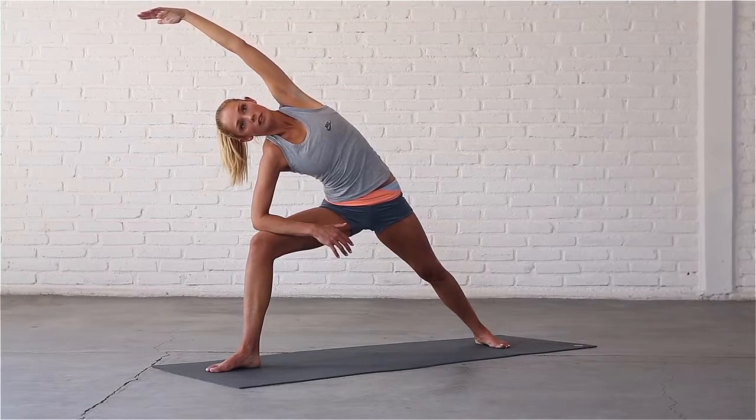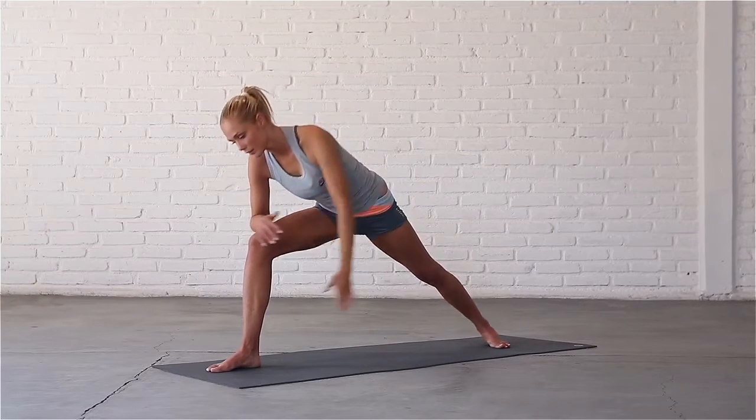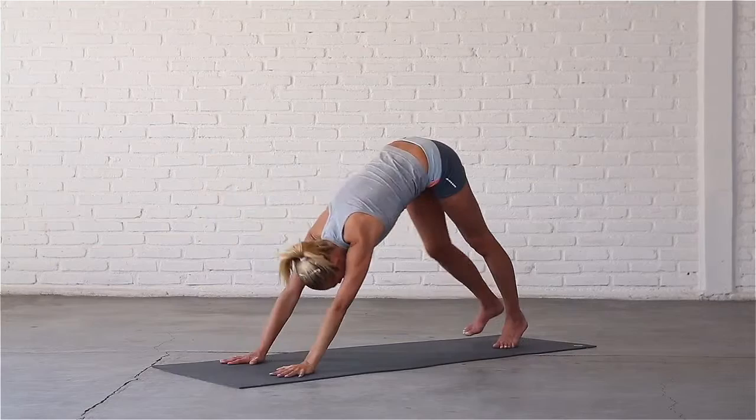Inhale, reach through your fingertips. Exhale, circle your left hand back down to the mat and step back to downward dog for the other side.